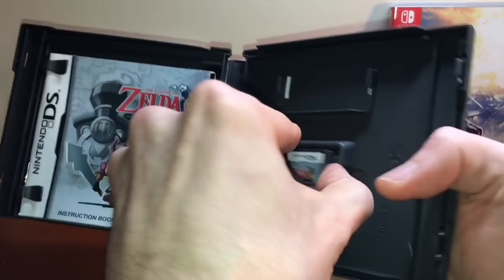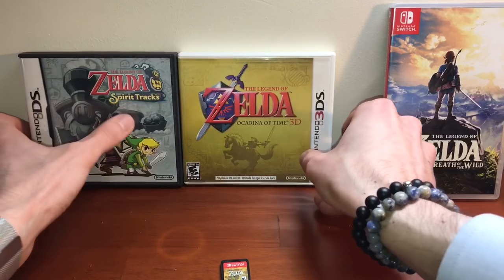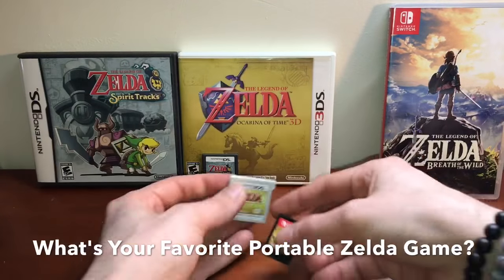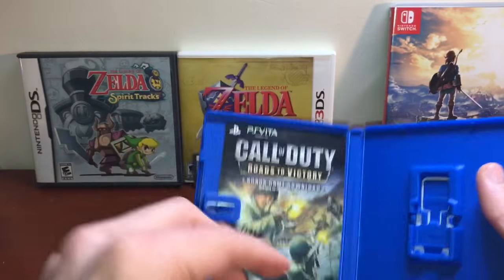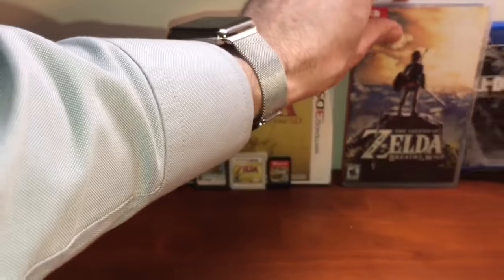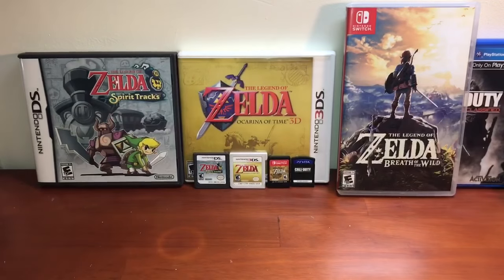Here's Spirit Tracks for the DS — probably the best portable Zelda game besides Ocarina of Time 3D and Majora's Mask 3D. Let me know what your favorite portable Zelda game is in the comments below. We're going to compare all four cartridge sizes.